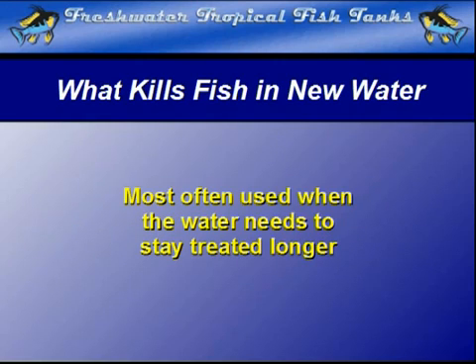In cases where the transport or storage distance is quite long, chlorine will simply dissipate before the water exits the tap. So this longer-term solution to water safety must be used for public safety.